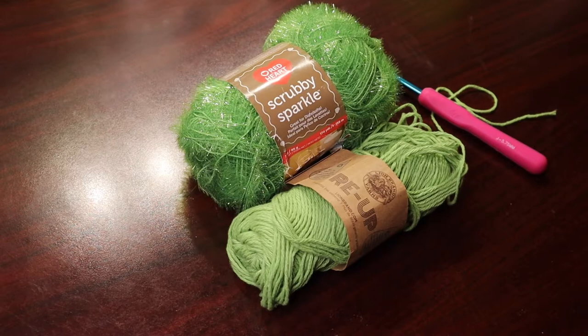Hey there, Crafty Jennabug here. Today I'm going to make a little dishcloth for scrubbing dishes. I use these in my kitchen to wash my dishes.